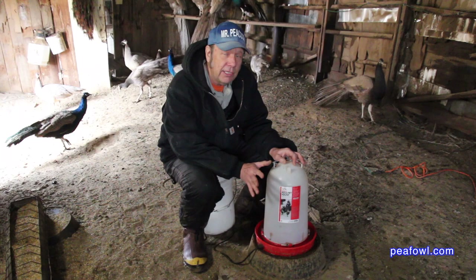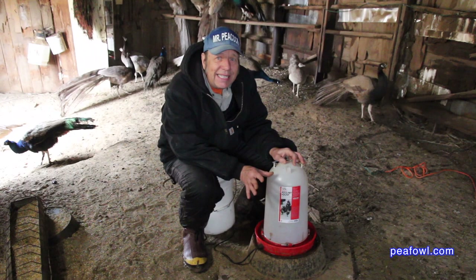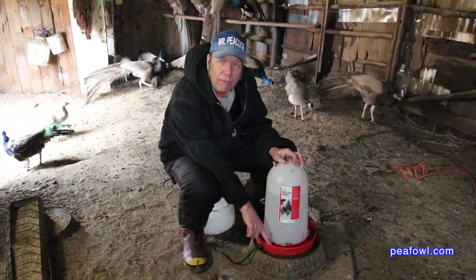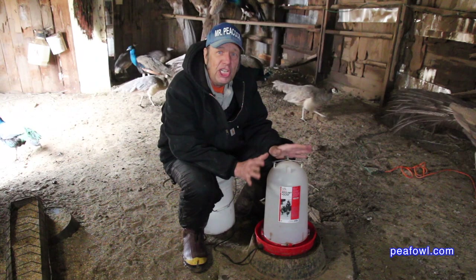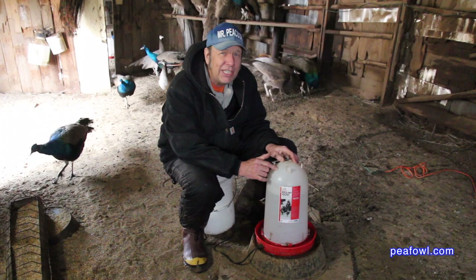We've been sampling these units — I have five in the peacock pens — and our temperatures got down just a couple of days ago to minus 17 degrees below zero Fahrenheit. We saw absolutely no freezing with this product, only a little frost around the edge of the lip of the plastic in red, but it never froze solid. It handled minus 17 degrees below zero Fahrenheit, and I'm convinced this waterer will perform even better than that.